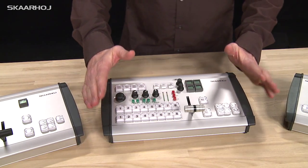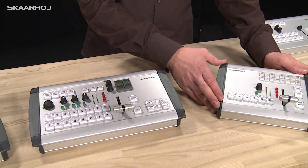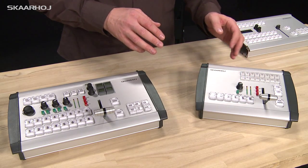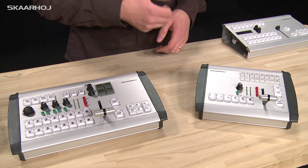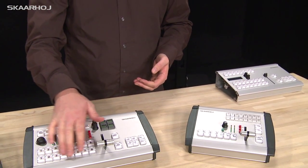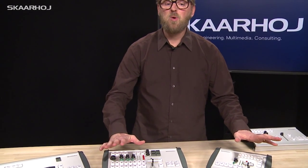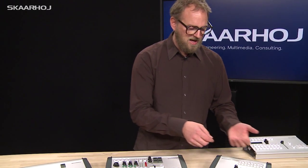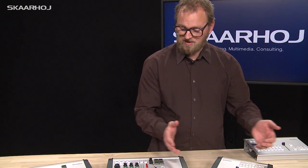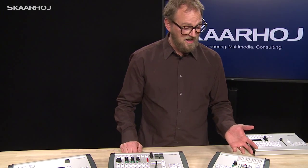The difference between this one and that one is that a different switcher is in mind. This one over here has only six buttons because it's designed for a television studio — the ATEM Television Studio switcher — instead of, for instance, an 8 or 16 channel switcher like the other one could be. That's one of the ways you can combine things, and it's also why we have different sizes of these enclosures — you can put in modules for different scenarios.